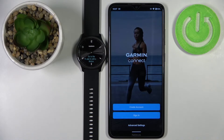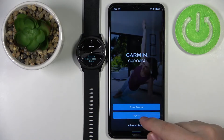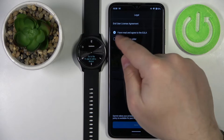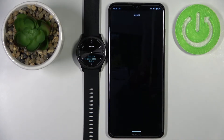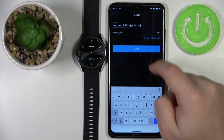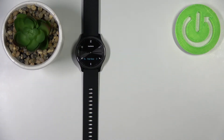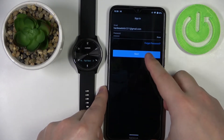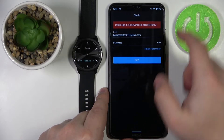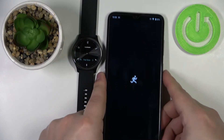Here we need to log in to a Garmin Connect account. You can also create a new account by tapping 'Create Account.' I already have an account so I'm going to tap 'Sign In,' accept the terms of use, and tap Next. Enter your email address and password, then tap Next. Give it a couple of seconds to log in.